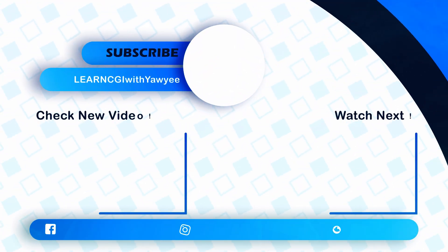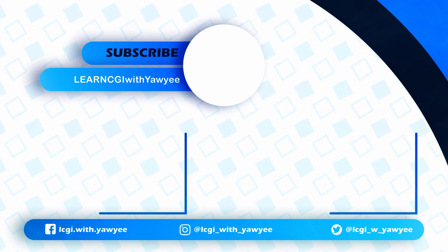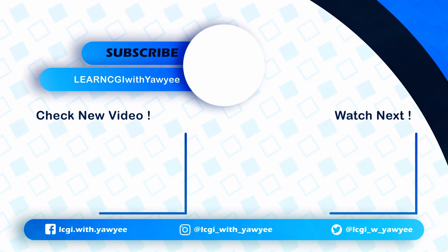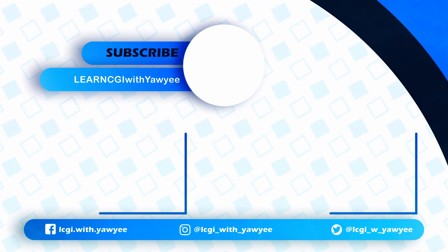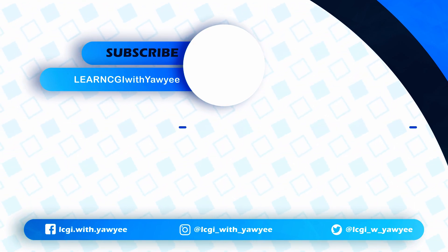If you like my videos and hope to see more content like this in the future, please hit the like button and subscribe to my channel, and also turn on the bell notification so you won't miss any upcoming content. Thanks, and until then, I'll see you next time — bye-bye!